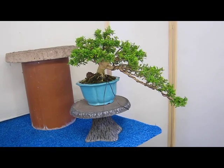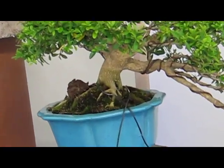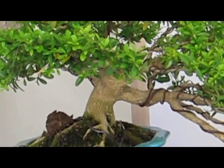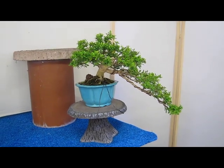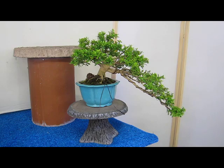That's a dwarf boxwood. I particularly do not like boxwoods; however, this one had an interesting shape so I was able to train it into a cascade. It's a new creation, just starting to fill out, but I enjoyed making it and now it's ready to go to a new owner.